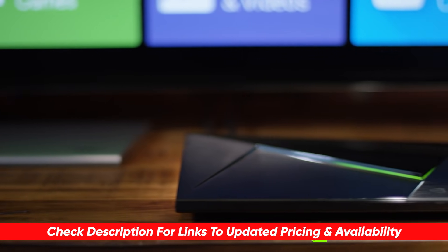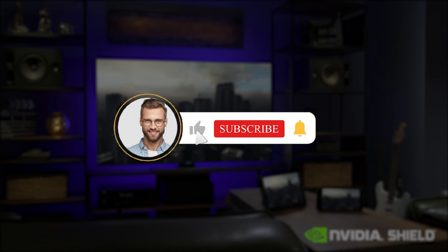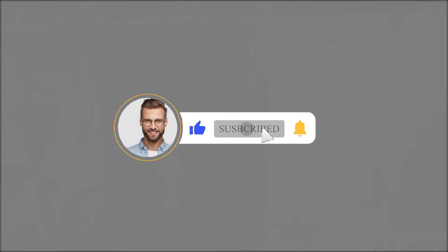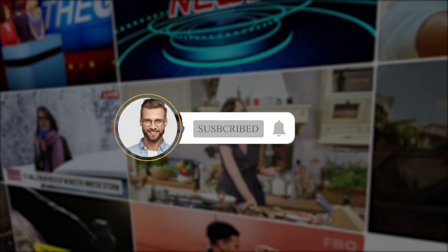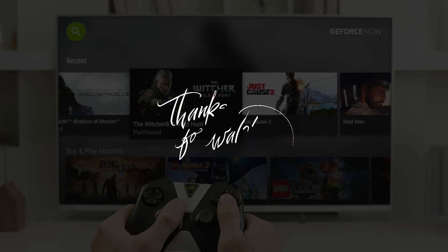Thanks for joining me on this video — if you had a good time and got some useful info, let me know by hitting that like button, subscribing to Consumer Buddy, and clicking the notification bell so you'll always be the first to know when we have new content drop. I'll see you in another video real soon.